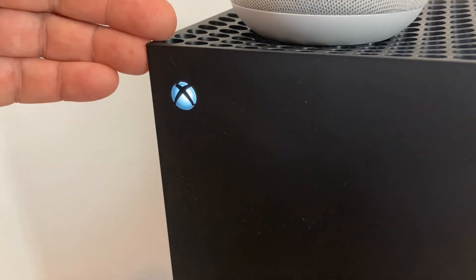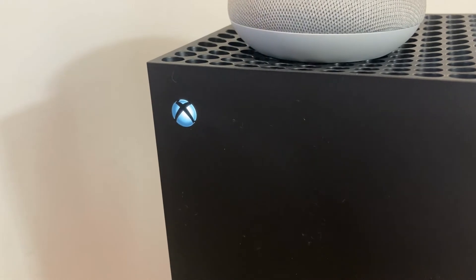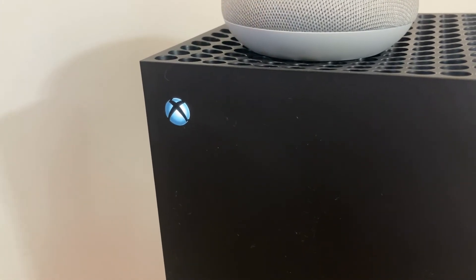Now that we've enabled the feature inside of the Xbox, we need to go ahead and connect your Google Assistant application on your smart device to your Xbox so you can control it.